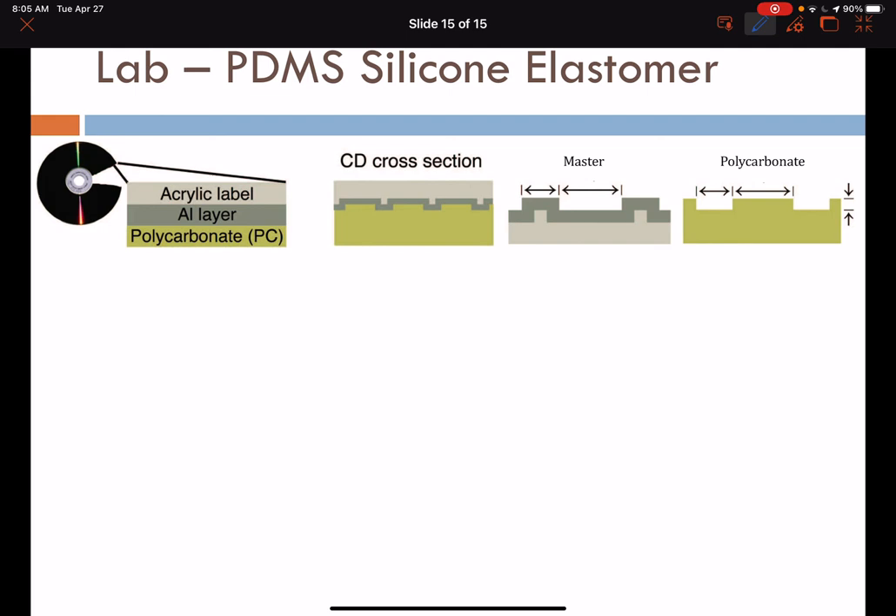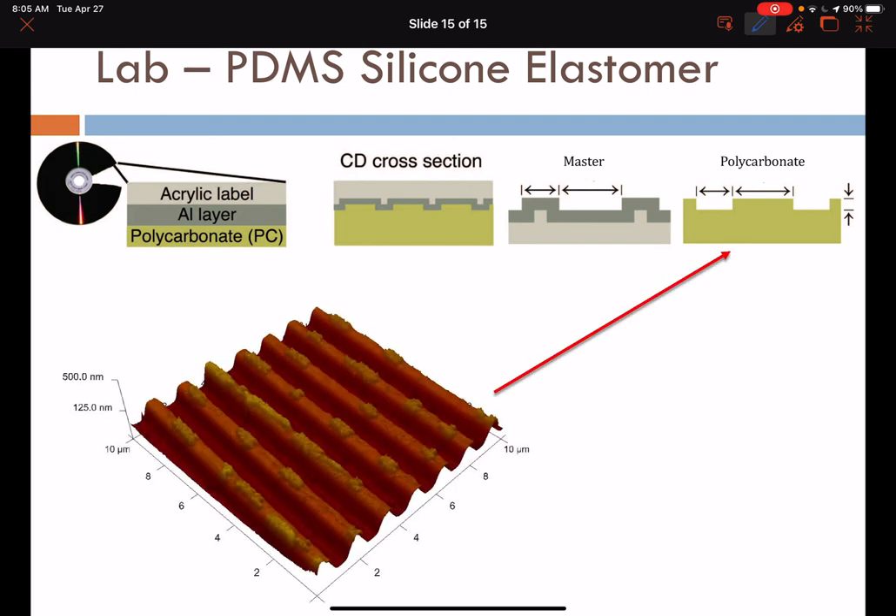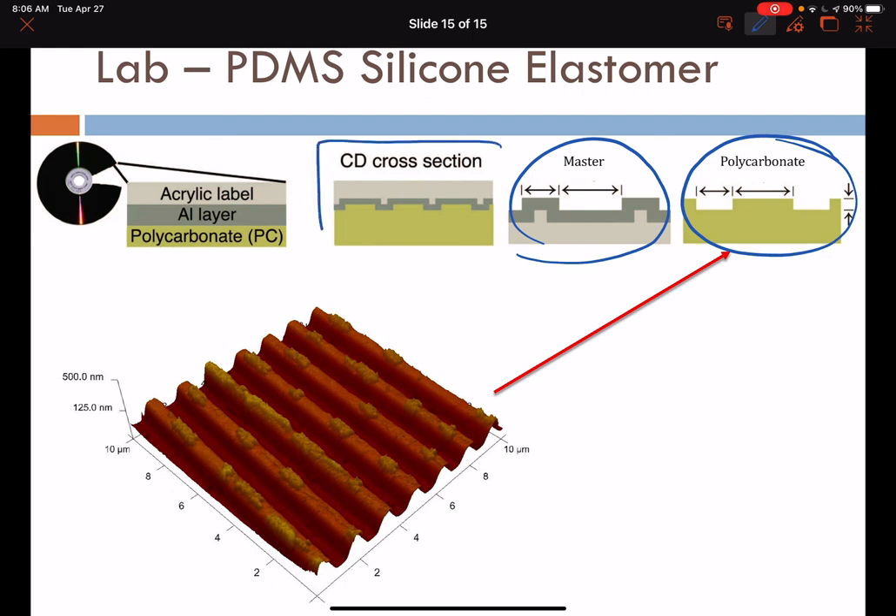In our lab, we'll use the atomic force microscope to understand the topography of materials from a compact disc — the master and polycarbonate can be considered in that regard. Here is an AFM image of the polycarbonate relieved from the sandwich structure in the cross section of a compact disc. You can see the parallel trenches and valleys that allow for the positioning of data, tracked with the AFM.